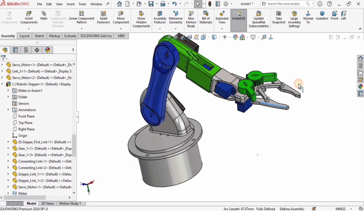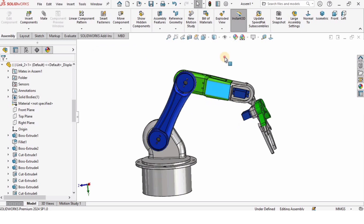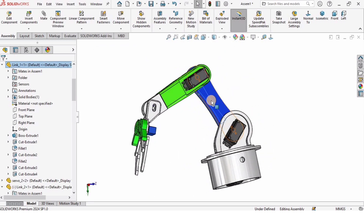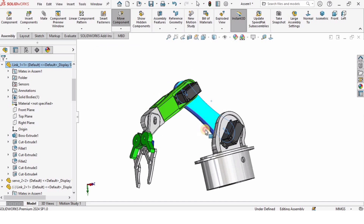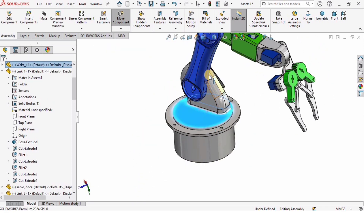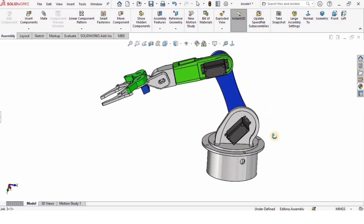Hey guys, welcome back to Robocad. In this SolidWorks tutorial I will explain how to assemble the robotic arm in SolidWorks. In our previous tutorials I explained how to model all the parts, so I will provide the link in the description for all the parts modeling. Let's begin.